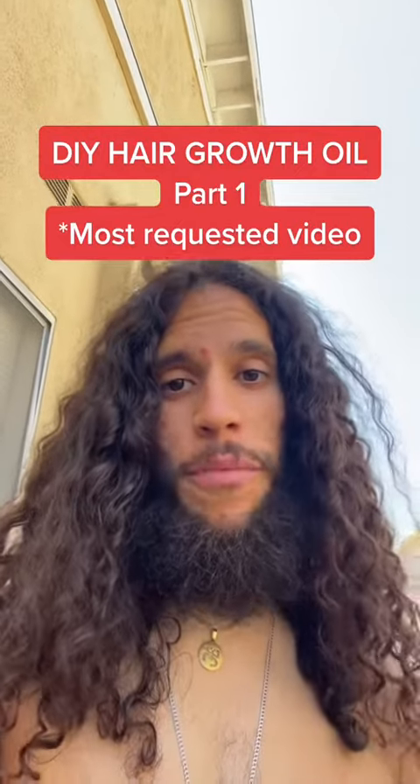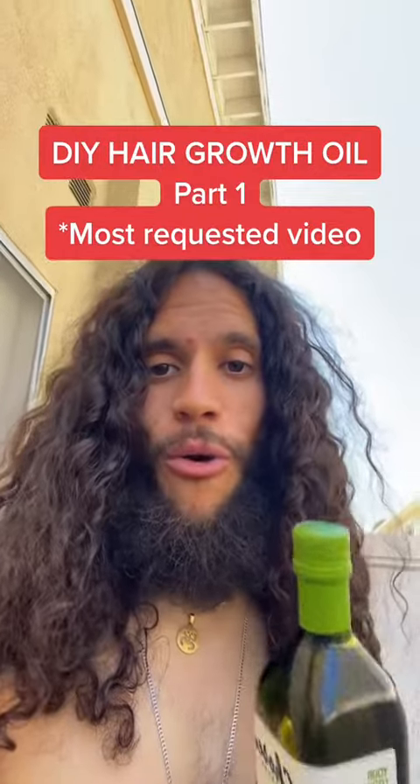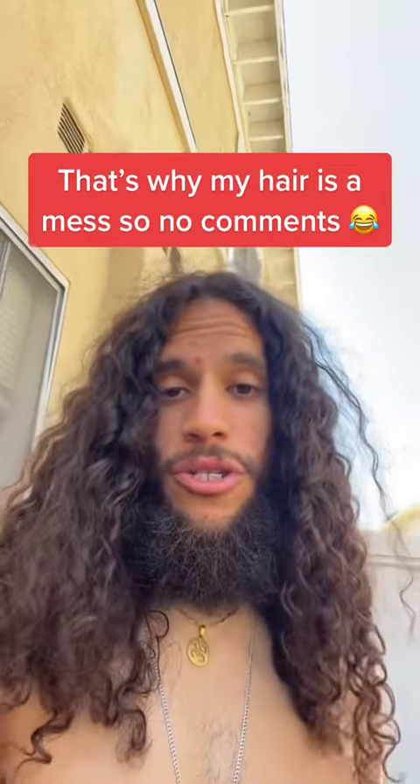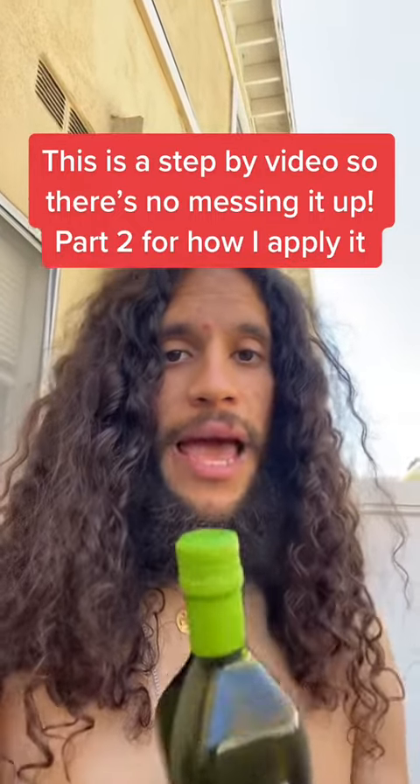Today is the day you've all been waiting for. Today is the day we make our own hair oil, and that is why my hair looks all crazy — don't mind it. This is going to be a longer video, so stay around to see all the ingredients and how I apply it at the end.